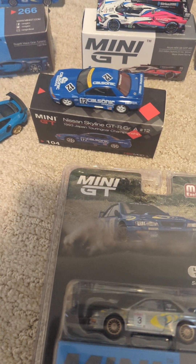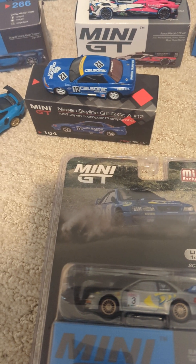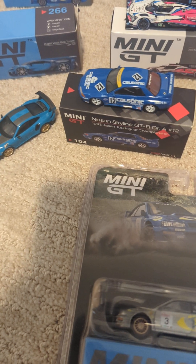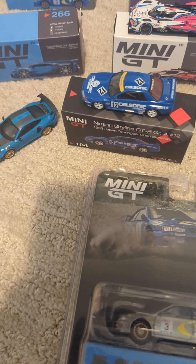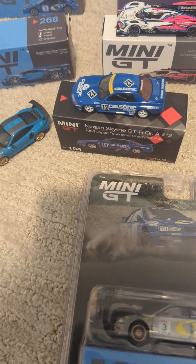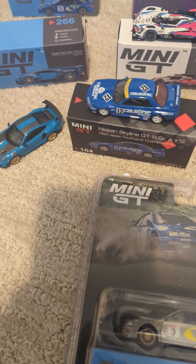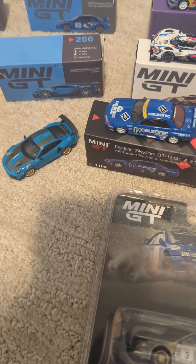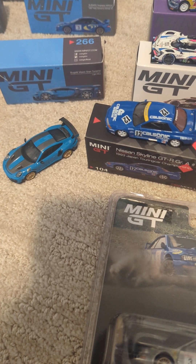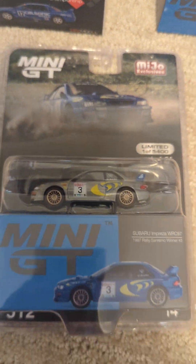Anyway, back to the main focus and point of this video. This video is actually showing all of my favorite Mini GT die-cast cars, which I guess you could say is kind of all of them. I'm not showing all of them because there are some that are duplicates — the same car just a different color. I do actually have 40 to 60 Mini GT die-cast cars in total, including this one Chase car right here.